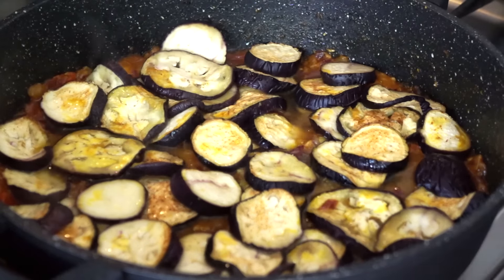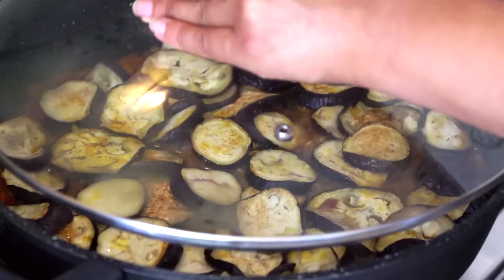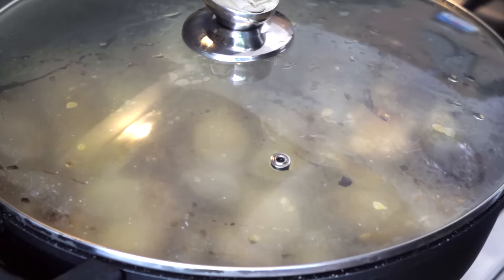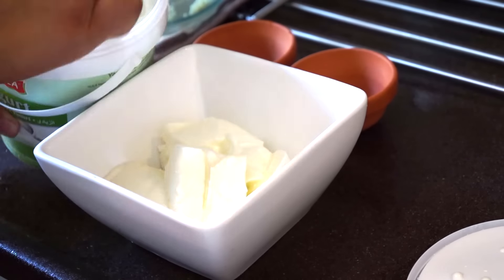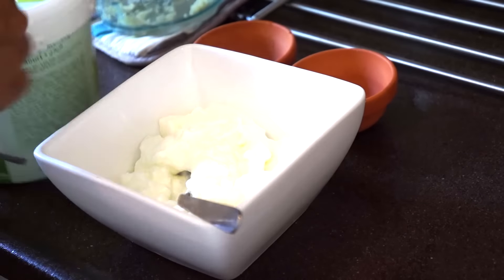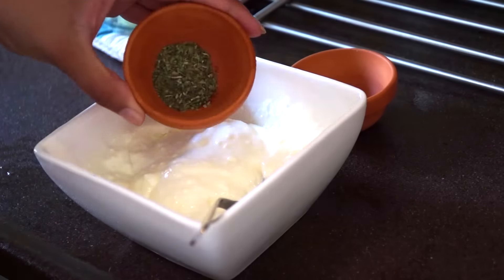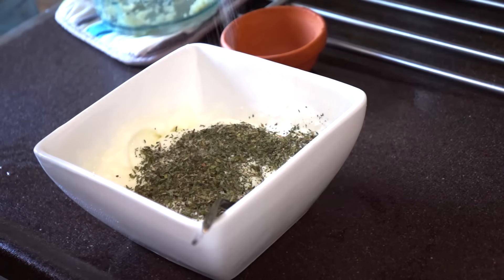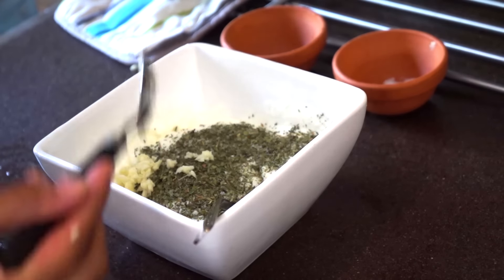I'm going to cover this for about five minutes on very low heat. In the meantime, I'm going to make my yogurt. I'll add one tablespoon of dried mint leaves and a little bit of salt. The main ingredient for this yogurt is garlic.